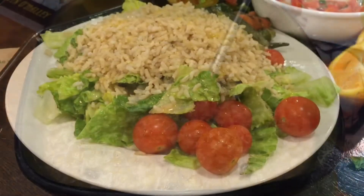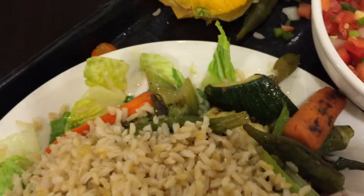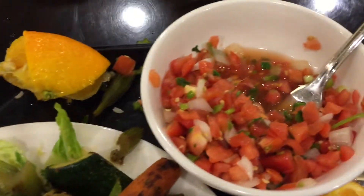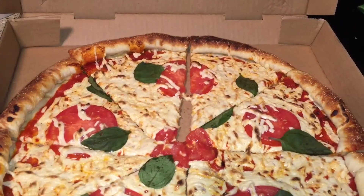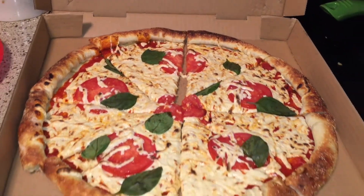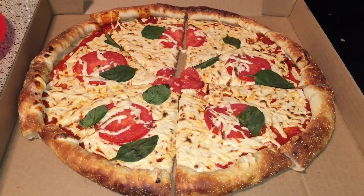My sister told me yesterday that Oreo cookies are big — yeah, they are. Oreos, so good. From Fresh and Easy, so so good.